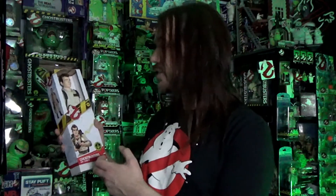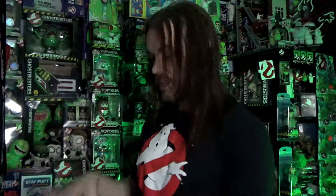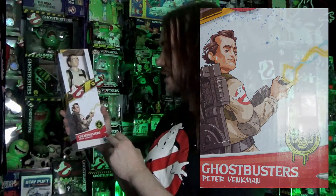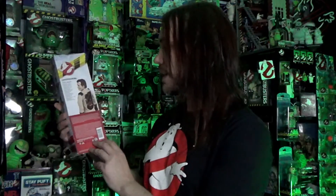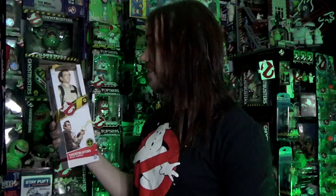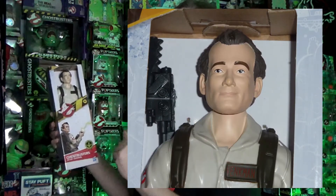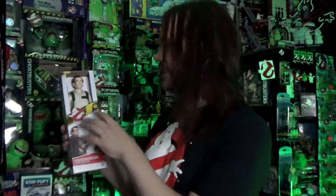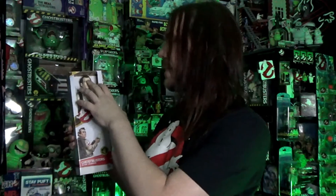Now let's move on to Peter Venkman. Again, similar packaging — I really do love the artwork style they've got on the packaging, I think they've done a really good job. The back again has the same proton pack. And again the head sculpt, for the price, is really really good. I'm really impressed with it. Like I said, these are not things I'm going to open and display, but with a little better paint job on a more high-end body, I think they would actually look great.